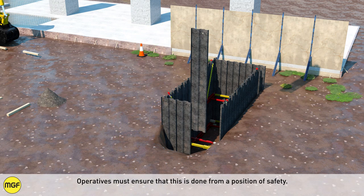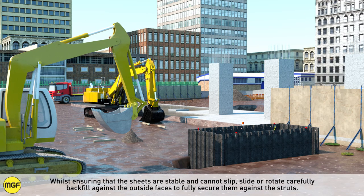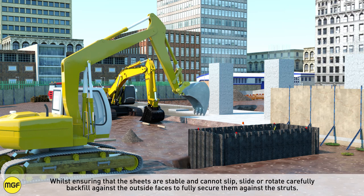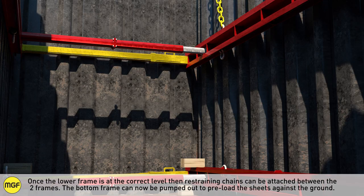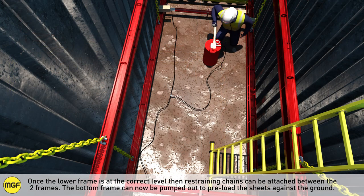Operatives must ensure that this is done from a position of safety. Whilst ensuring that the sheets are stable and cannot slip, slide or rotate, carefully backfill against the outside faces to fully secure them against the struts. It is recommended that the backfill extends to a minimum of half the depth of the trench. Once the lower frame is at the correct level, restraining chains can be attached between the two frames. The bottom frame can now be pumped out to preload the sheets against the ground.